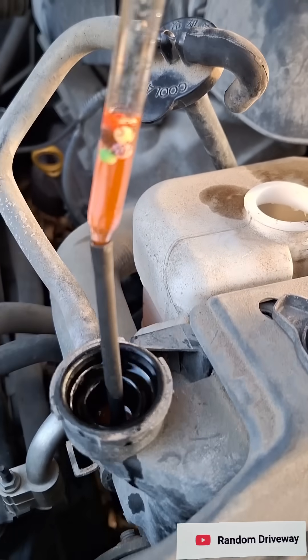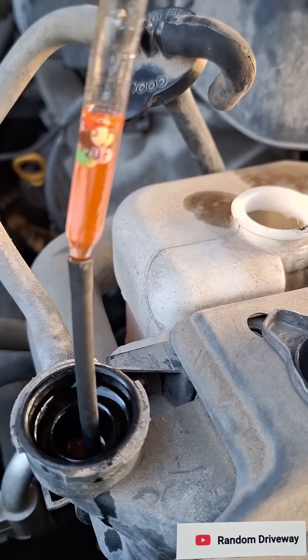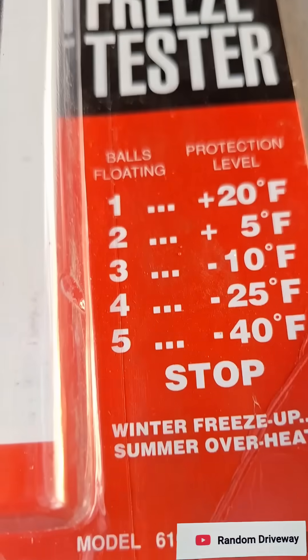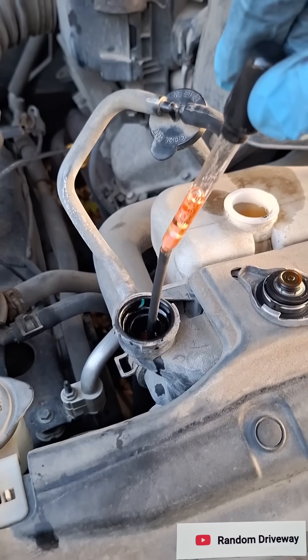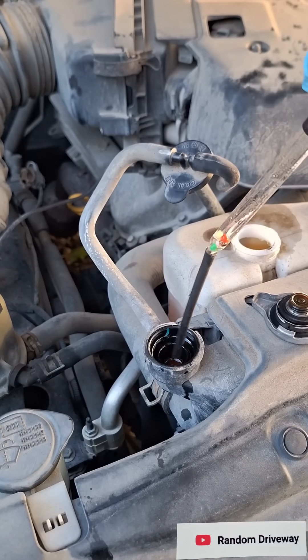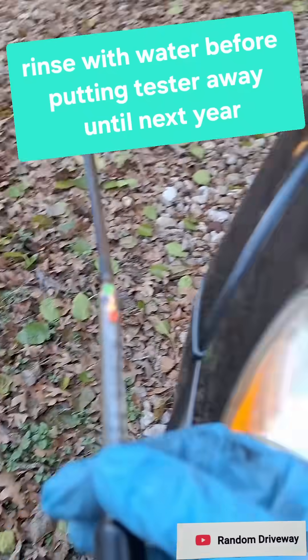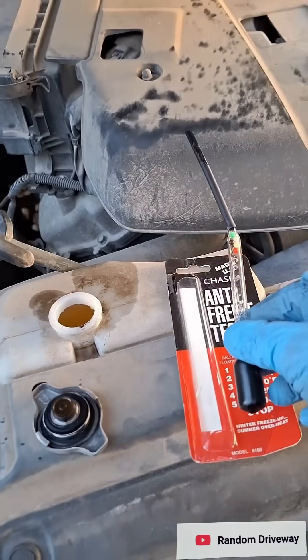See how many of the balls float. If all of them are floating, it protects down to negative 40. This vehicle is good to go. Squeeze the fluid back in, shake off the tester, and it's ready to use on the next vehicle.